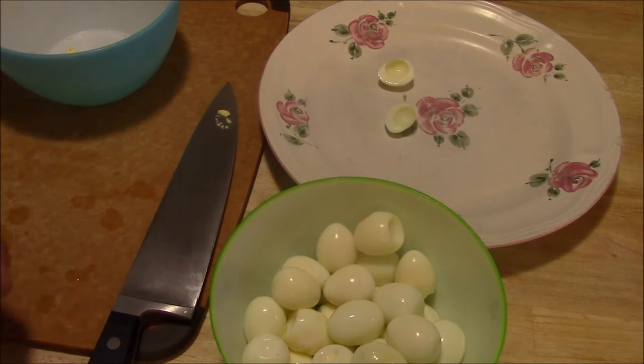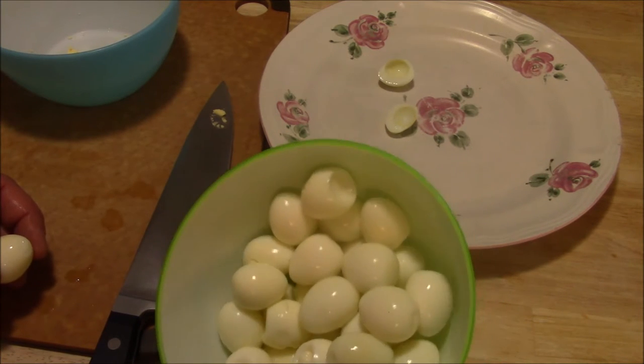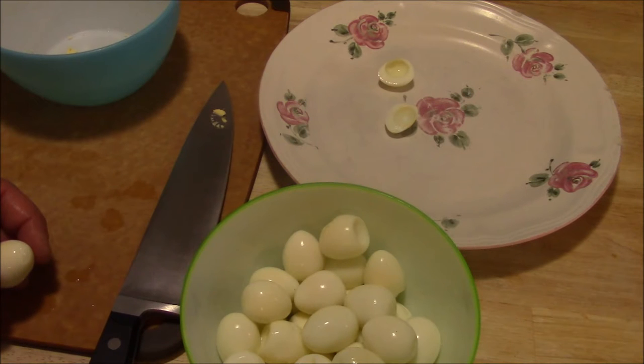Hey there, and welcome to another Slightly Redneck video. I'm going to be in the kitchen today making some deviled quail eggs for my sister's birthday party, and I thought I'd just film it and show everybody how I do that.